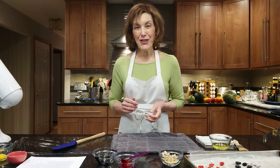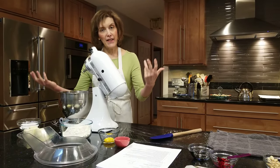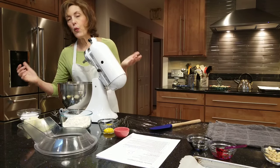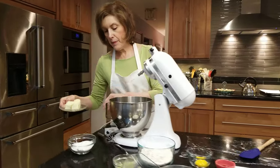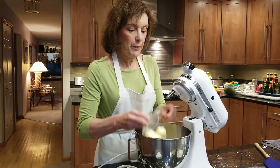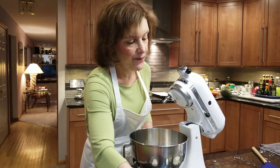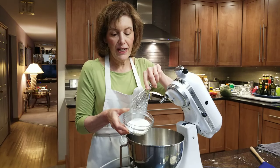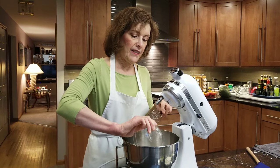Let's get to our dough! These are matcha flavored and we are making a shortbread. I'm going to be putting in one and a half sticks of softened butter — you really want it nice and soft. And I have a quarter cup of confectioner's sugar and three tablespoons of granulated sugar. Get it in there.